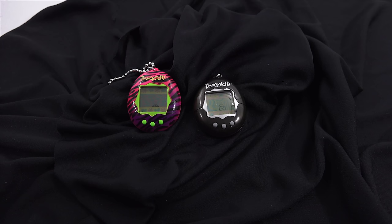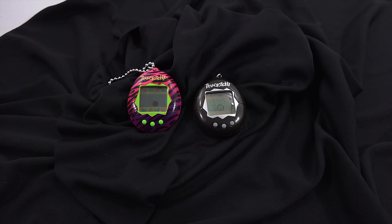So there you go — there's a lot more to these. The true Tamagotchi fans will be able to tell us in the comment section what they think about these new updated ones. Thanks for watching, hope you enjoyed the video. I had fun. Later.